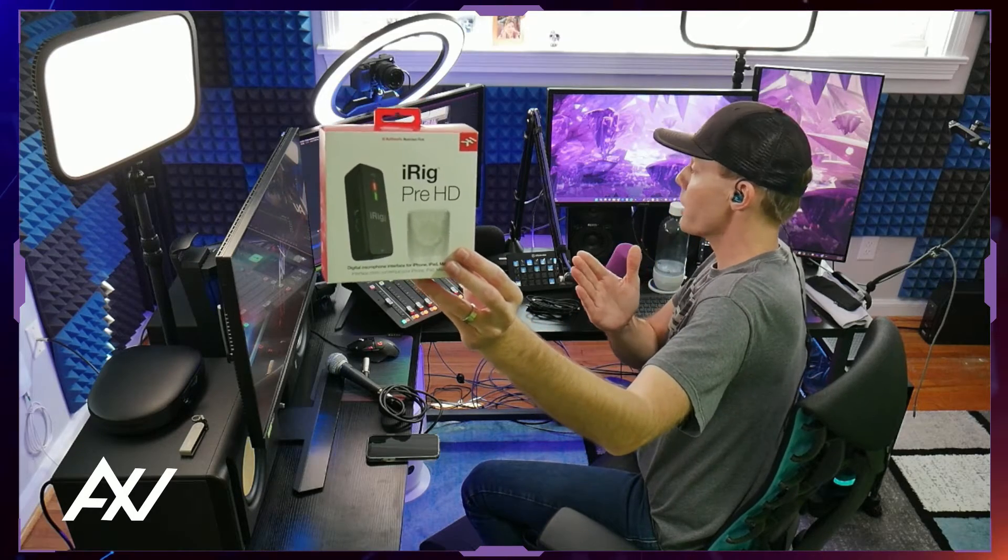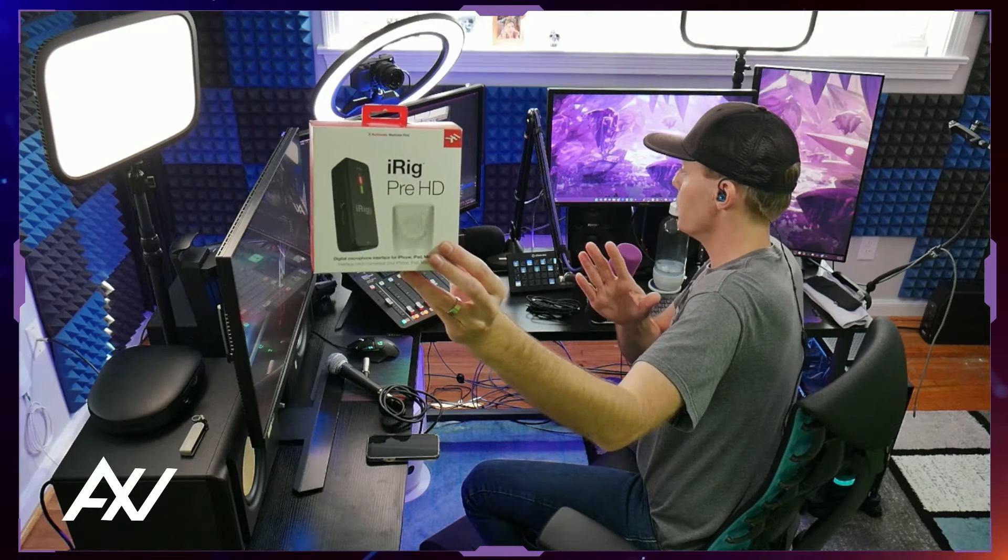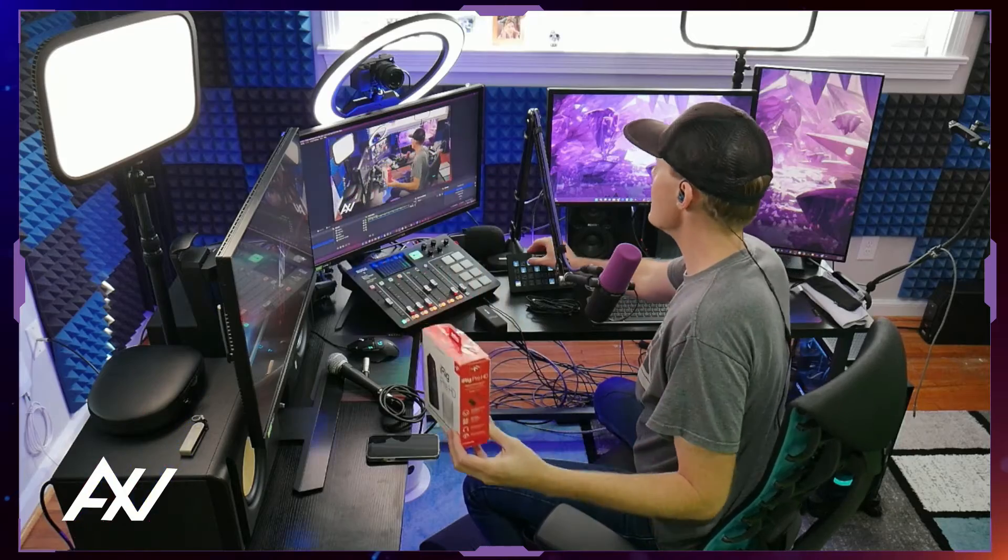Alright, this is how to set up the iRig Pre-HD — a very simple device. It's basically like a little mini mixer in your hand that you can take on the go, literally put it in your pocket. It's a sick device. Here's how you set it up.